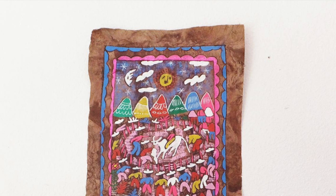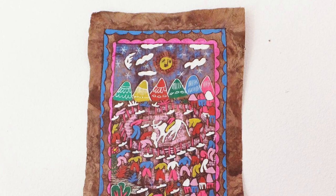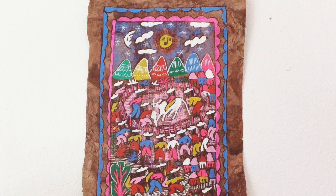Sometimes artists paint on this special paper. We are going to focus on creating our own paintings inspired by amate paintings and Mexican folk art. First, we need to look at some details and identify some of the special aspects or characteristics we see in these amate paintings.